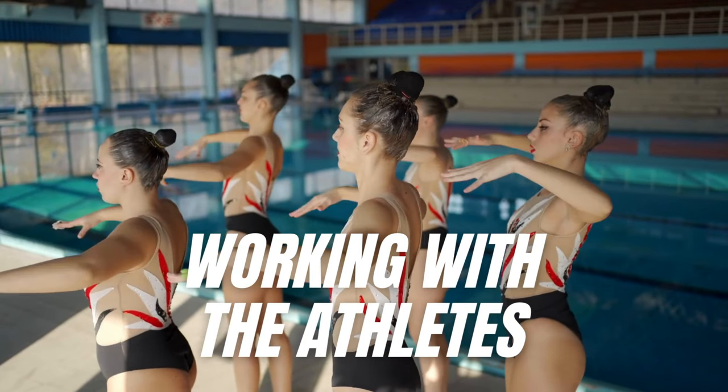Once we have planned our routine, we can move on to step number five: working with the athletes. Once I have planned the routine with all the counts and know what I want to do, it is time to try it with the athletes. Not every move or transition will work the way I had it in my head — the athlete might not be able to do it, or it just looked nicer in my head. It is important to stay open-minded and be ready to change movements at any time. Do not stick too rigidly to your plan — if it looks bad, just change it with the athlete and see straight away if it looks good. Stay flexible.